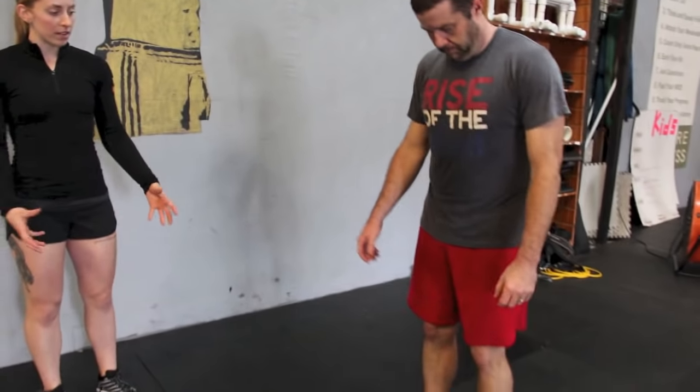John is here to demo the tuck jump. He's going to start in an athletic position, knees slightly bent, and bring his knees up to his chest in a jump.